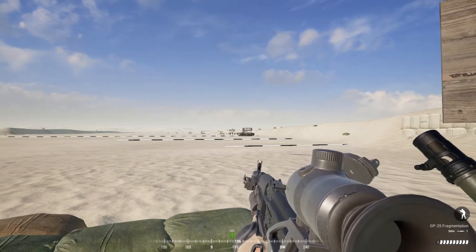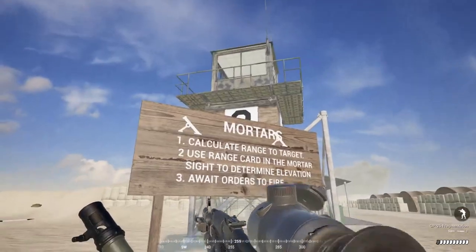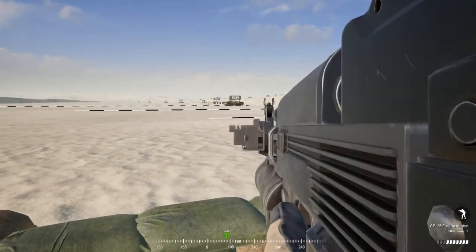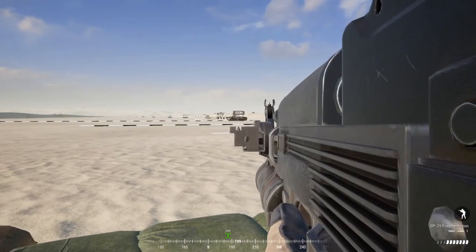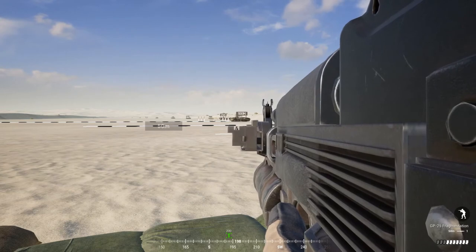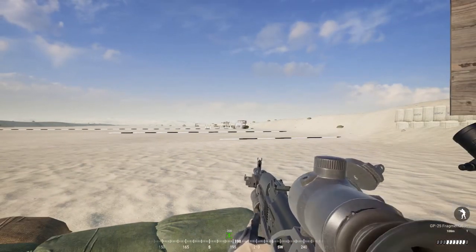I'm back on the range with my Russian grenadier kit. It's important to be aware that this kit, as well as LAT and HAT, have a minimum arming distance — shoot something too close and you'll just get a ricochet with no explosion. The Russian grenadier kit is one of the best in the game. Make sure you have your grenade loaded. Ranging is changed by holding X and dialing with the scroll wheel. Dialed to 100 meters with my grenade loaded, I'll shoot — we got a hit at 100 meters.